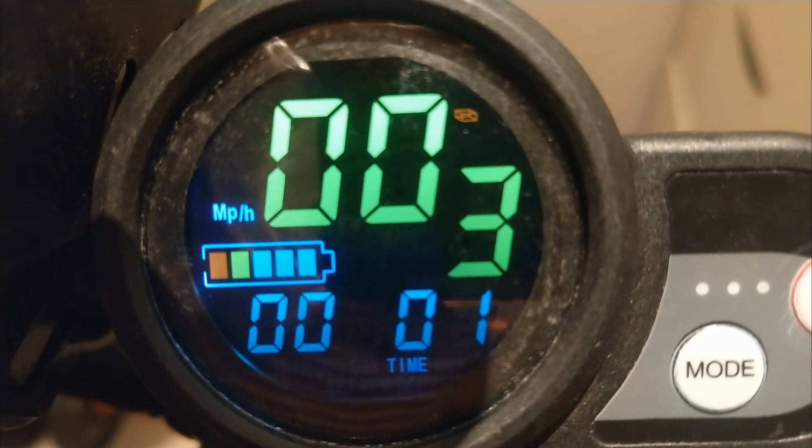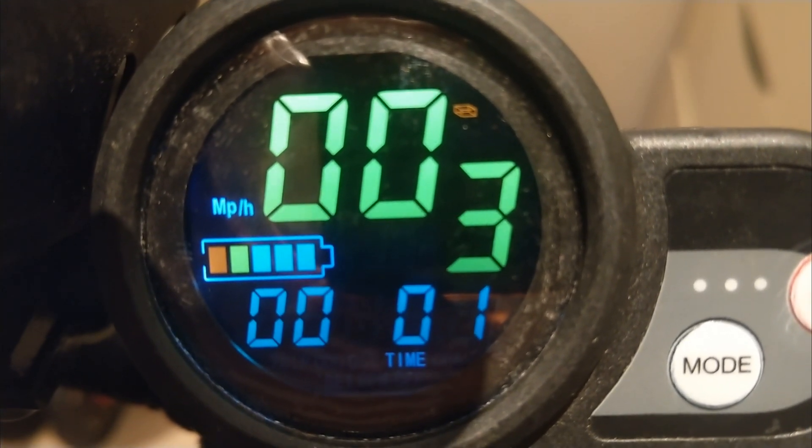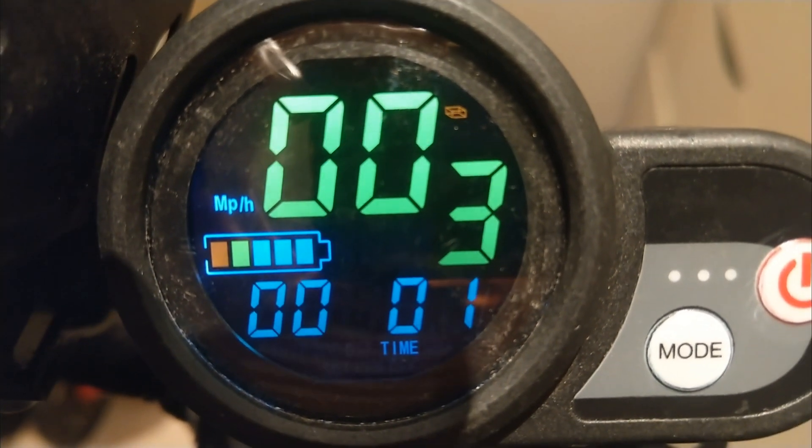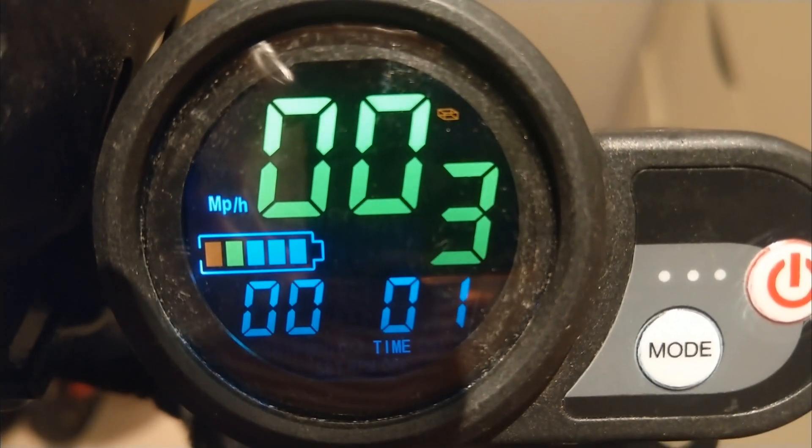The motors are very reliable — they're bulletproof and they never break. They last for years and years under hard stress and all weathers. So I knew immediately it was the controller.